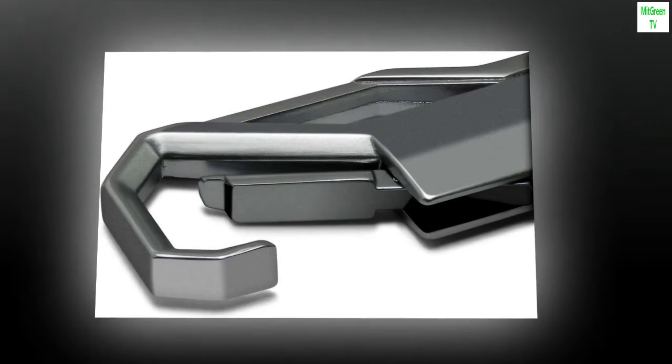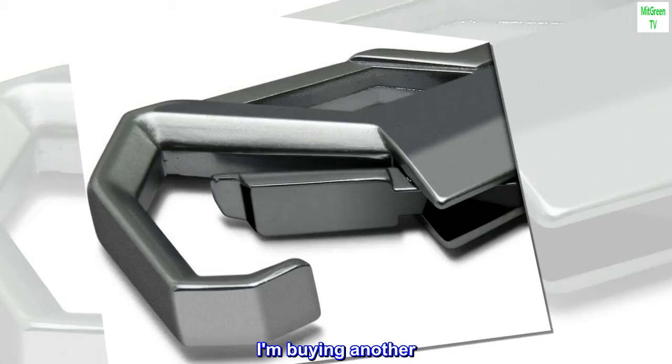Top review from the United States: I am buying another. Absolutely awesome keychain. I love it.